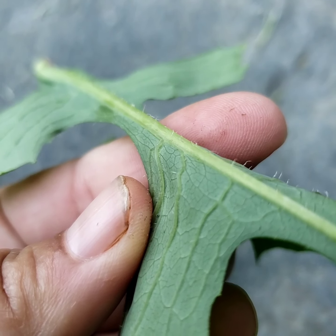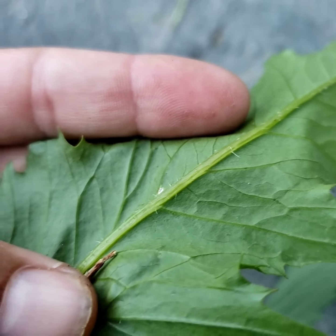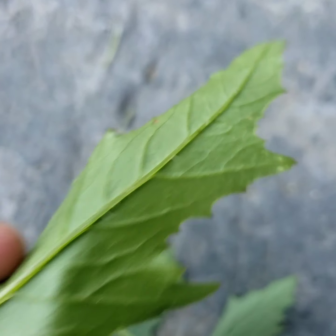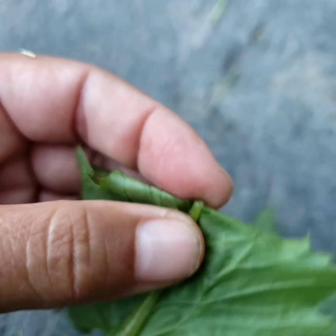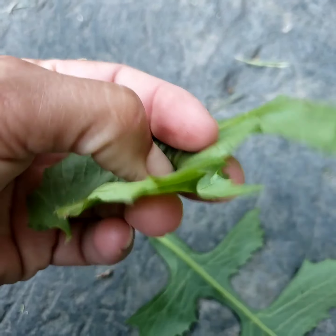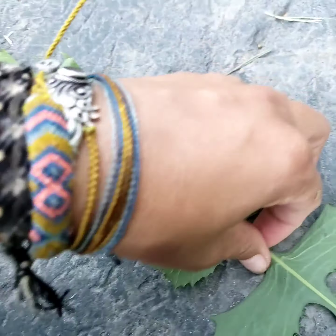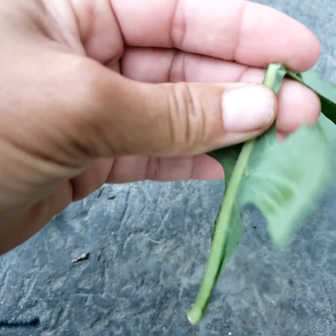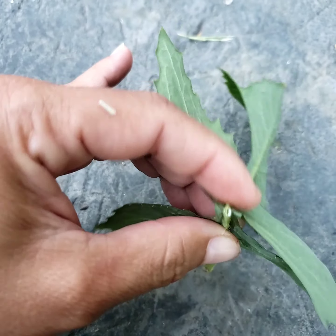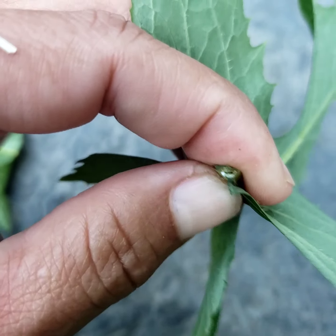See those little spikes? The sow thistle also has spikes, as you can see. But it doesn't have a white sap — when we break it apart, nothing. When we break the wild lettuce — there's the white sap. Do you see that white milky sap?